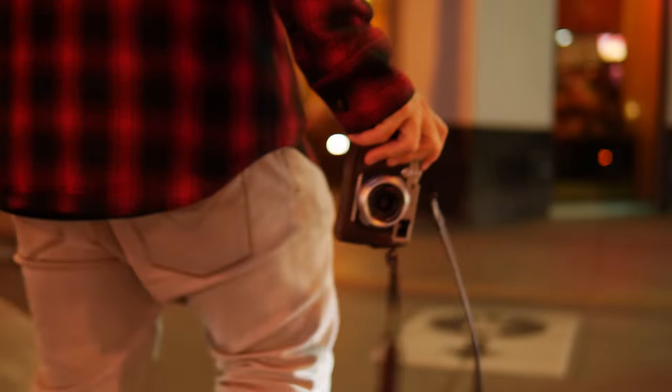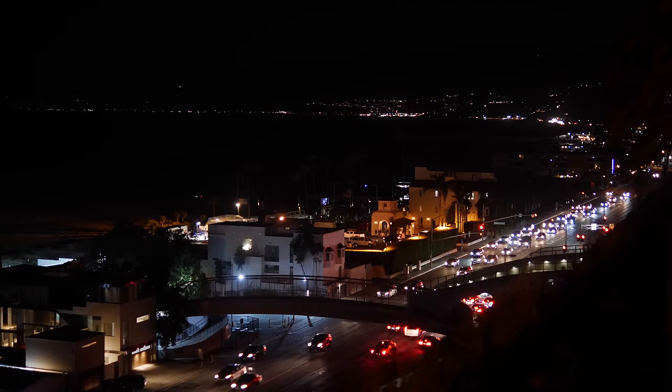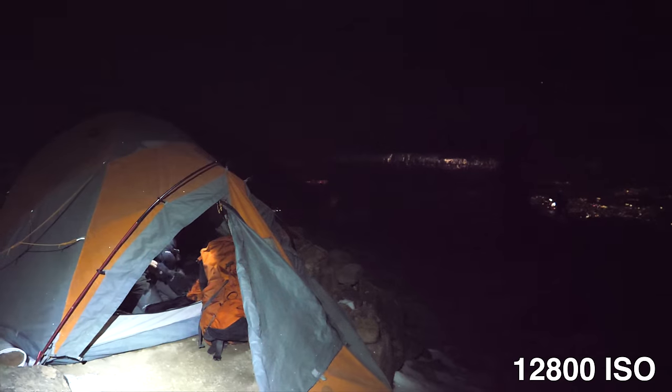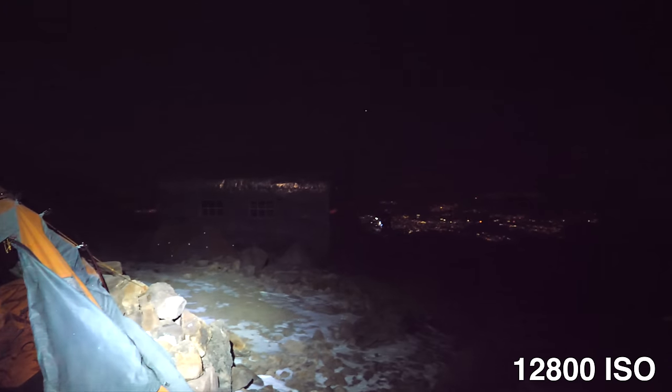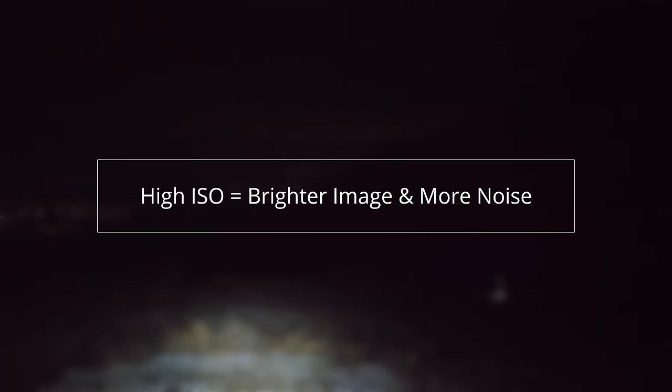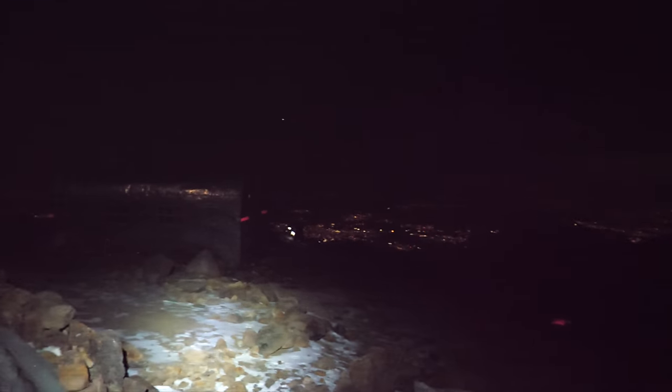How do you get an image at night without getting a lot of noise? First, you need to understand where the noise comes from. Noise in your footage basically comes from bumping up your ISO. ISO is basically how sensitive your sensor is to light — the more you bump it up, the more sensitive it is, so it takes less light to make an image.